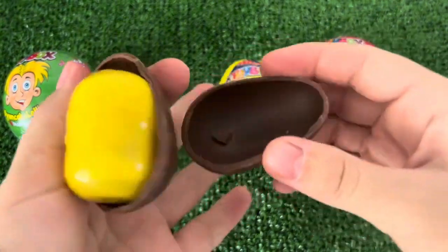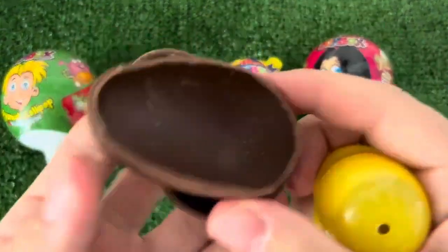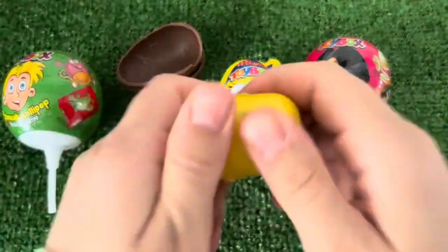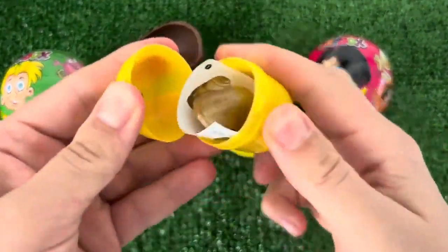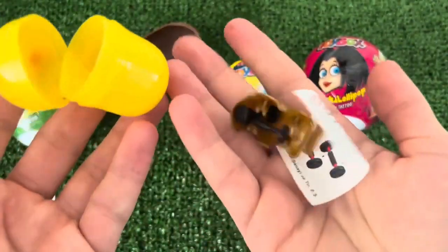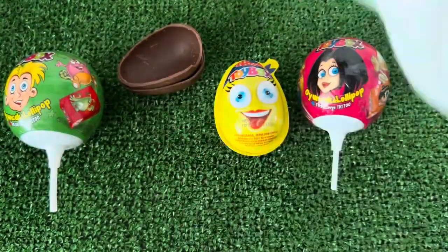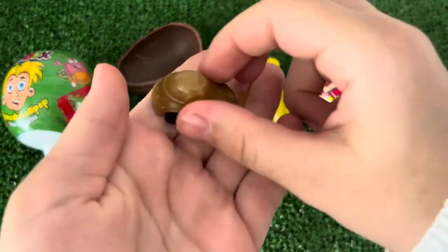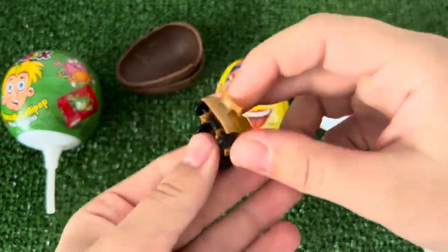I am going to show you some of the cookies I have. I love this cookie.